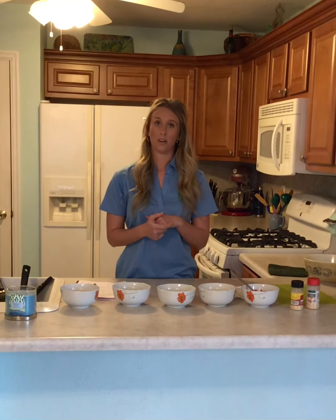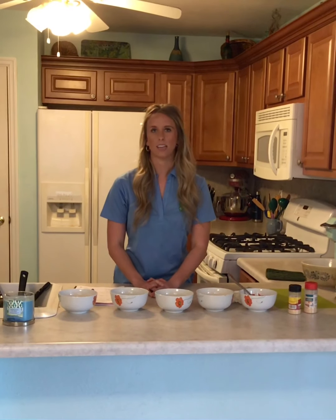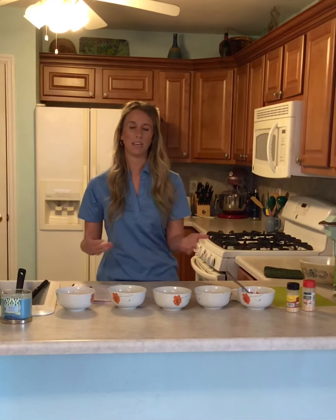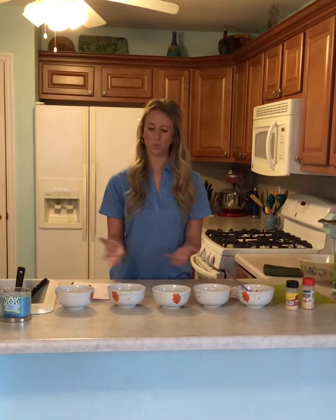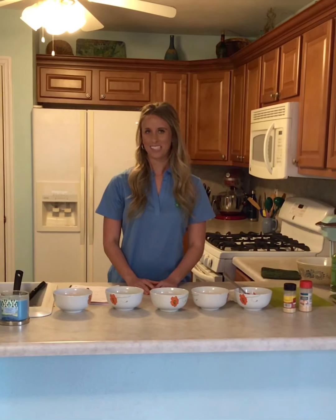I hope you guys enjoy the video today. A few other things I wanted to add: all of these are optional ingredients. Some things I didn't mention today would be mushrooms, broccoli, or any type of vegetable you want to add — you're more than welcome to. This is just what I had in my kitchen today, so I hope you guys enjoy.